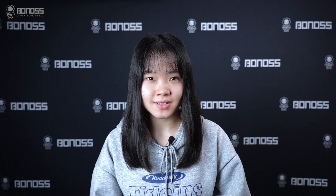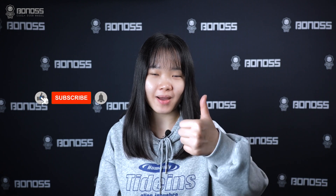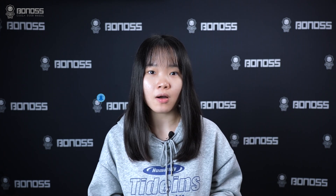Hey guys, welcome to Bonoss Wheel Spacers unofficial channel. I'm Grace. If you like our videos, please give it a thumbs up and make sure to subscribe. In this video, let's talk about how big of a wheel spacer is safe.